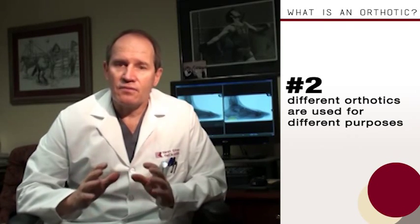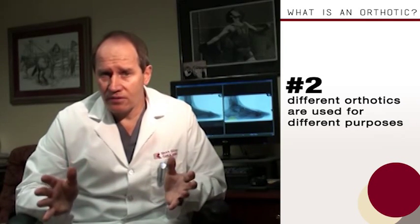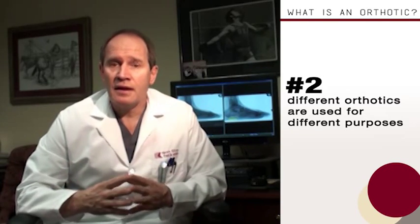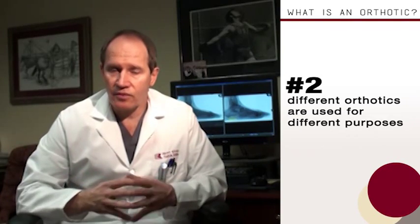Those are things that have to be taken into consideration when making an orthotic for the patient. What happens is you need to first evaluate the patient — decide what they're going to do, how they're going to do it, what their intensity of activity level is, what kind of shoes they wear. And then based on that, you try to design the orthotic that's going to work for that patient.